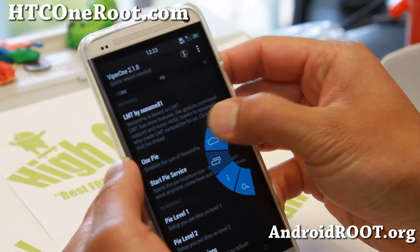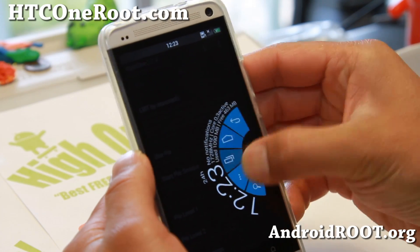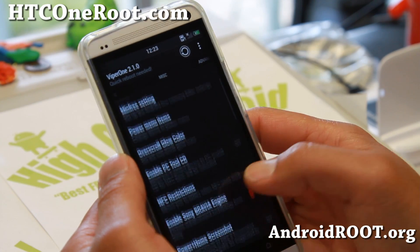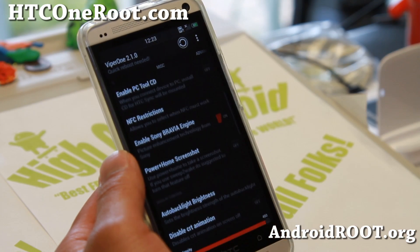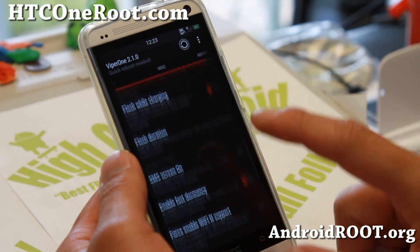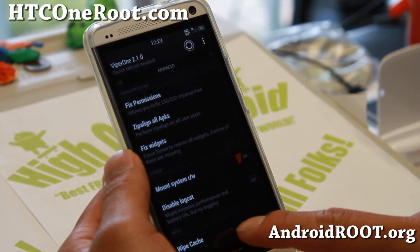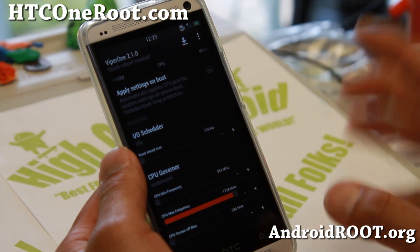LMT Pi Launcher is sort of a Venom Pi now. They took the LMT Pi Launcher code and enabled it right into the ROM, so it's all there and you don't have to install it separately. You can enable the Sony Bravia Engine to get better image quality for your videos. Home power screenshot, you can enable that here — a ton of stuff you can do. And in Advanced settings, I wouldn't mess with that too much.